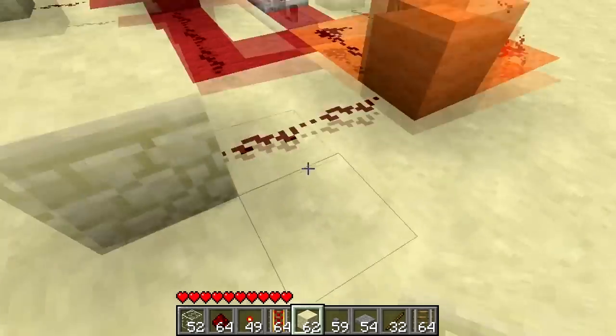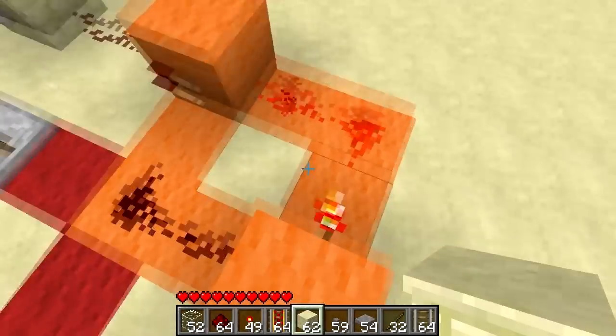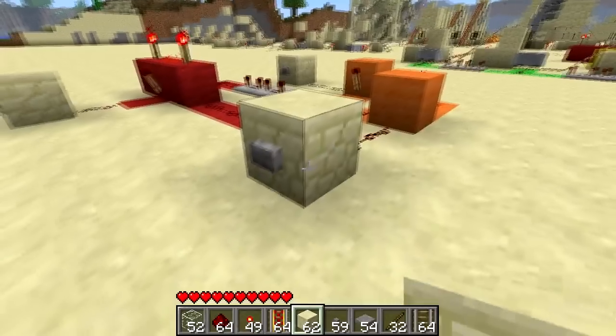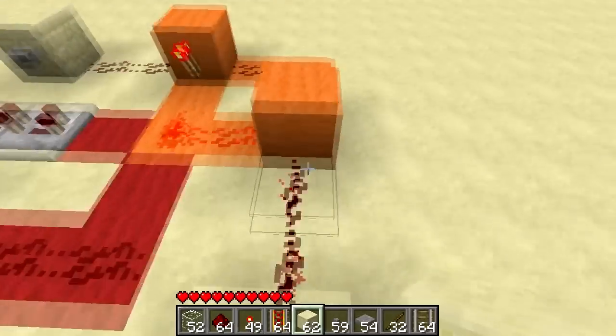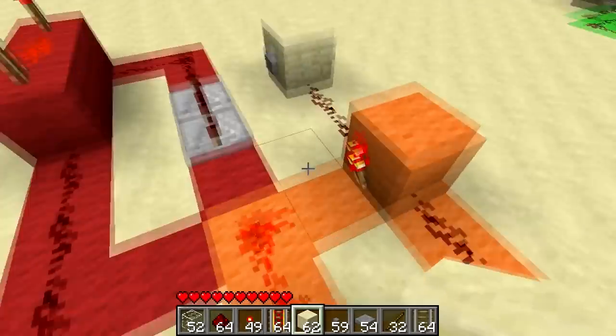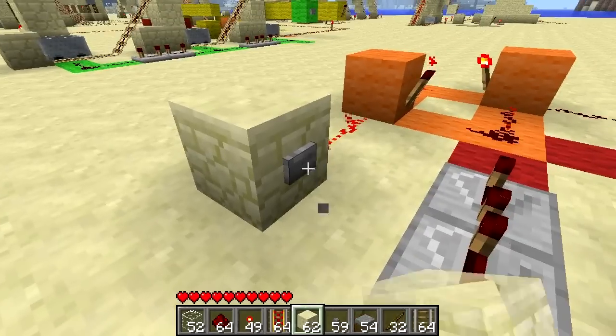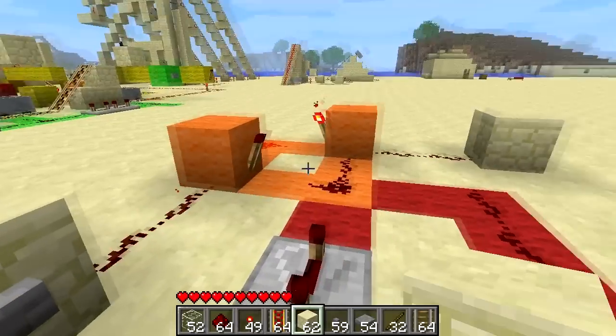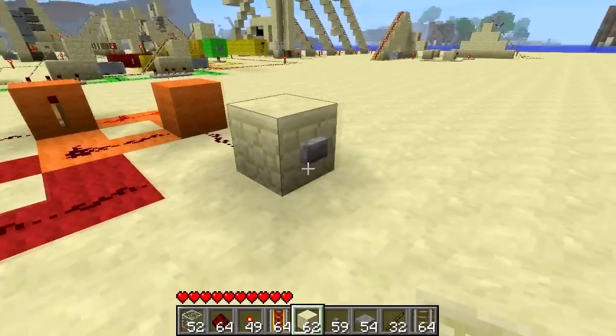So to do that I am going to do a bit of back story here. What you have here in the orange is an RS NOR latch. It's a memory circuit. When I press one button it changes state, and when I press this other one it goes back to the other state. No matter how many times I press that, it will always stay that state until the other one is pressed.